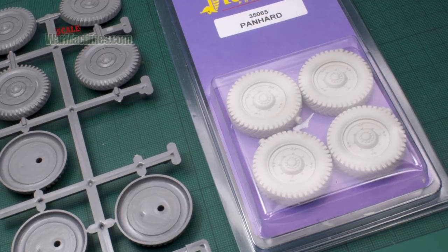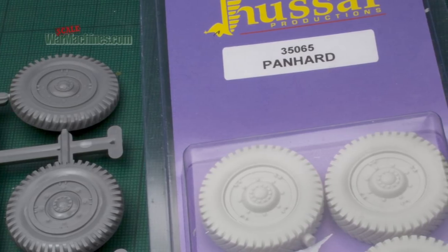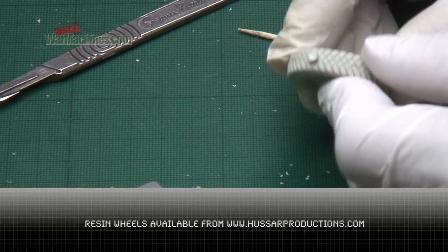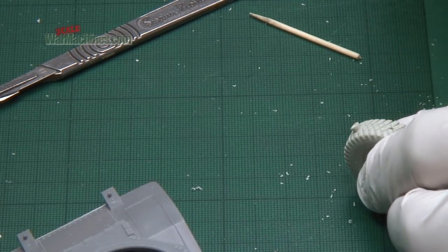A big drawback are the wheels. They're poorly detailed, very simple plastic items. So some aftermarket resin ones were ordered from Hazard Productions of Canada. They're really beautifully moulded and excellent, a big improvement.